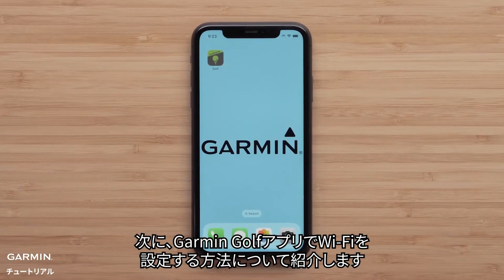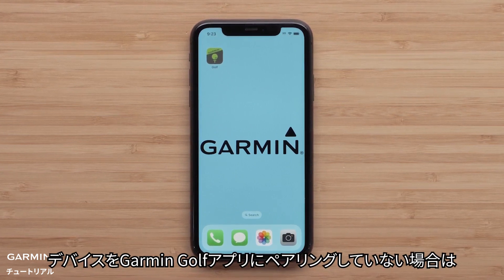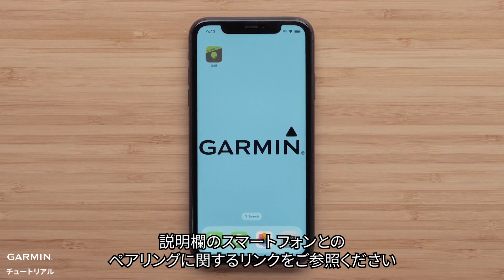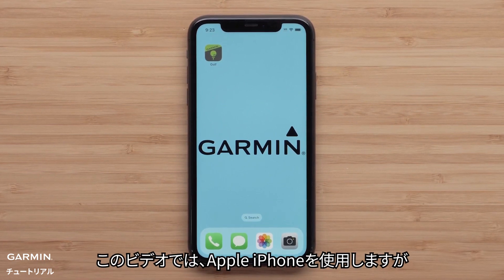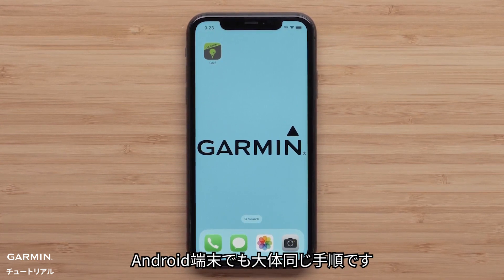Next, we will show you how to set up Wi-Fi through the Garmin Golf app. If you have not already paired your Approach S70 to the Garmin Golf app, see the link in the description for pairing your smartphone. During this process, we will be using an Apple iPhone, but the process is similar on Android devices.